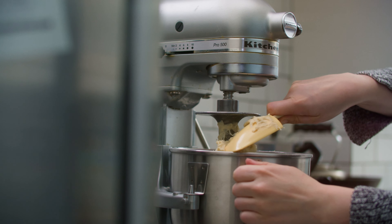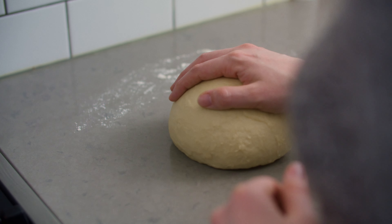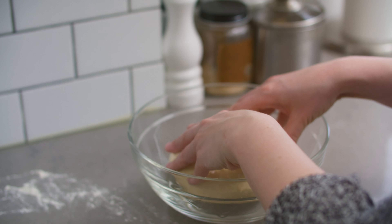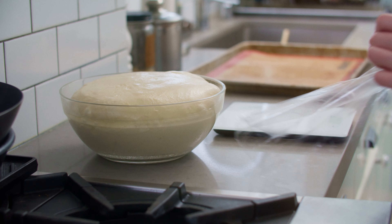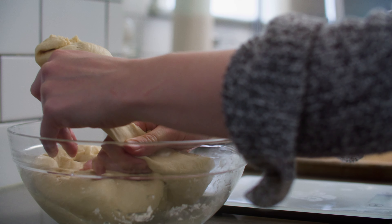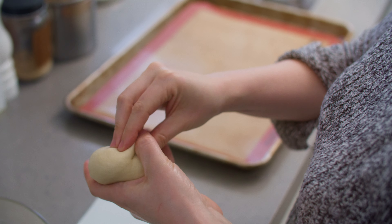Let's start with the buns. Pour 315 grams of milk into a saucepan and heat over low until it feels warm like bath water. Add 15 grams of dry active yeast and let stand for 10 minutes or until foamy. Pour the mixture into a stand mixer and add 30 grams of honey, 2 teaspoons of salt, and 2 cups of flour. Mix on low until a loose dough forms. Add the remaining cup and a half of flour in quarter cup increments. How much flour you add will depend on the humidity of your kitchen, so it pays to be conservative. Add only enough flour to make a smooth but tacky dough.